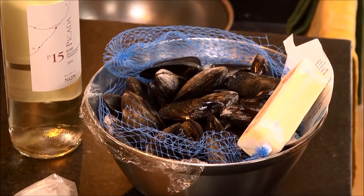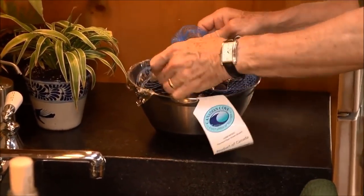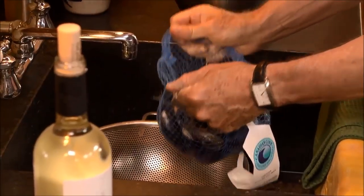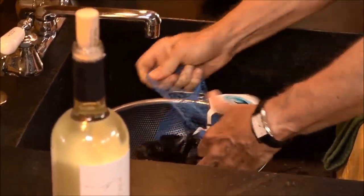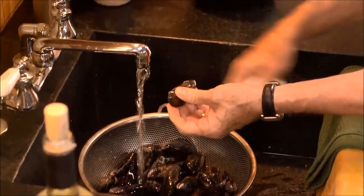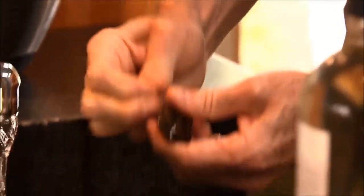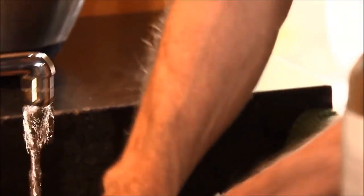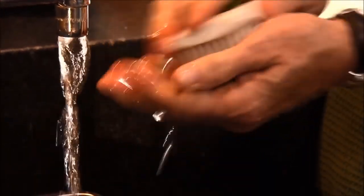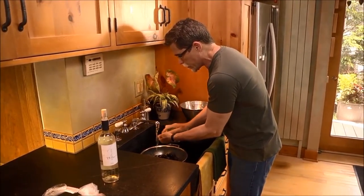Now onto the mussel part of this dish. The first thing you have to do is clean the mussels. They usually come in a mesh bag, not a closed plastic bag — that'll actually kill the mussels. You want to look to see if there are any beards on them; that's where they attached to whatever rope-like substance they were growing on. Then use a vegetable brush and give them a good scrub until all of them have been scrubbed.